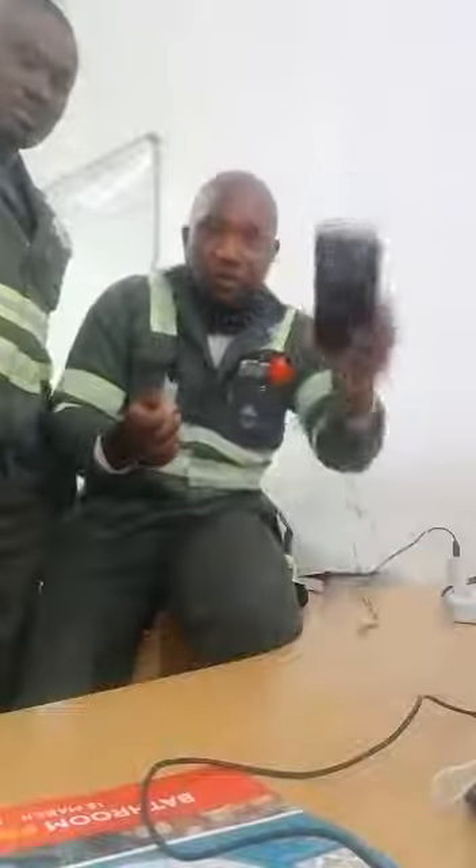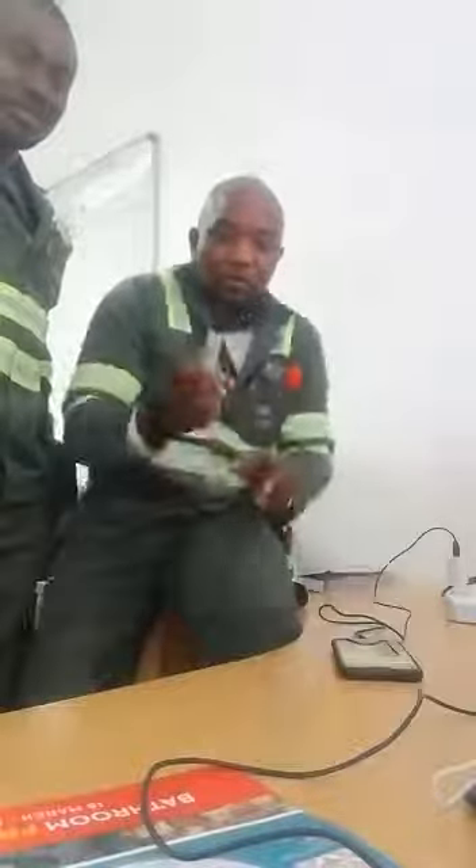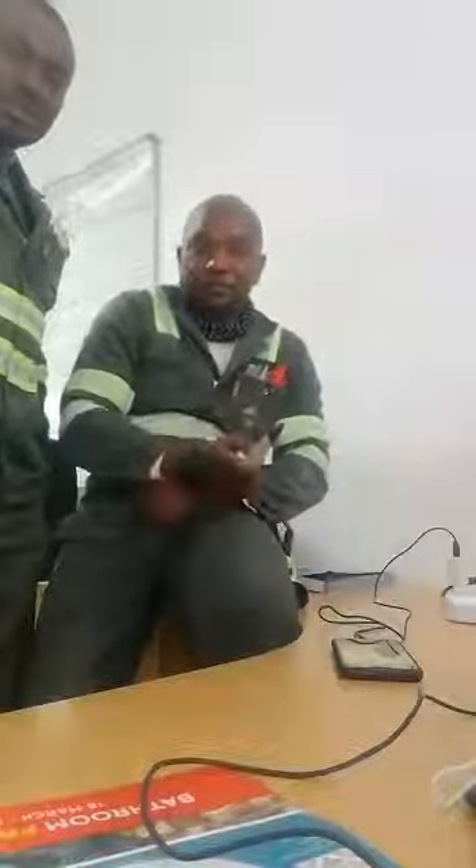Good day guys. I'm going to show you a dangerous answer — using your phone while it's on the charger. I'm going to demonstrate for a bit.